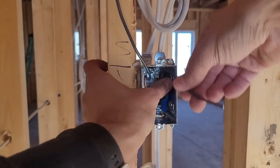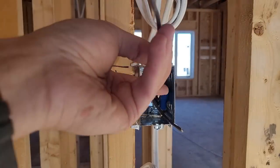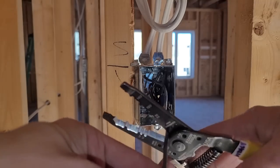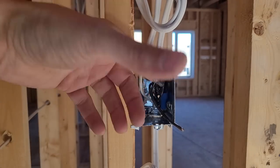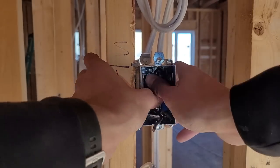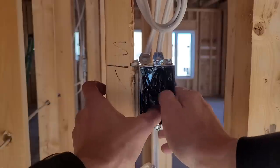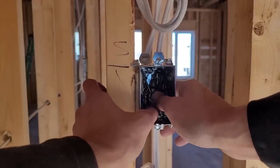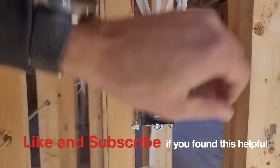This pigtail is going to go to one screw of my switch, and the switch leg brings power to my light. I'll cut it shorter — I like to cut them around six inches sticking out of the box. I'm going to fold this one in and fold the power wire in, then try to push them closer to the back of the box so there's less chance of drywall or routing cutting them off. And there you have it — you're good.